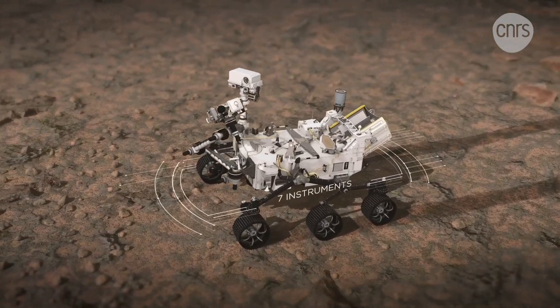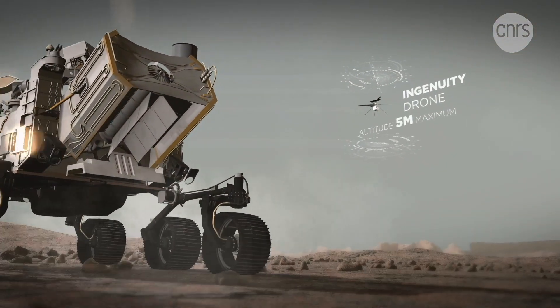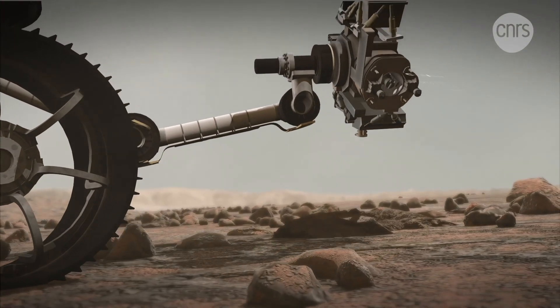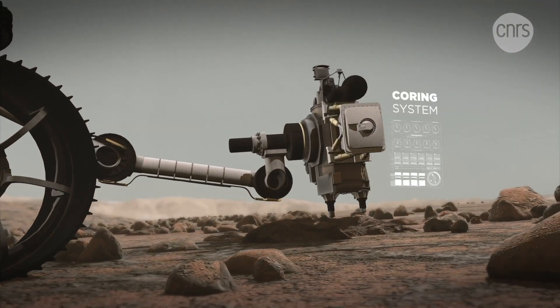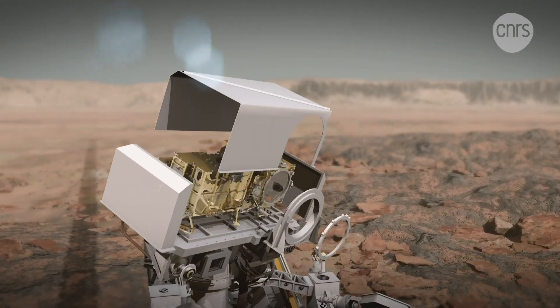For this purpose, Perseverance carries seven instruments, including SuperCam, as well as a drone and a system that allows it to core and cache the collected samples. Co-developed in France, the United States and Spain, SuperCam consists of three modules.